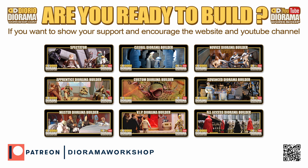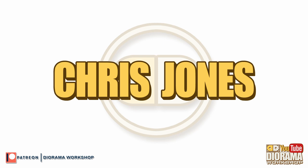If you want to show your support and encourage my website and my YouTube channel, you can become a patron. Simply visit Patreon slash Diorama Workshop today. I want to give a huge thank you to my patron Chris Jones for sponsoring this video.